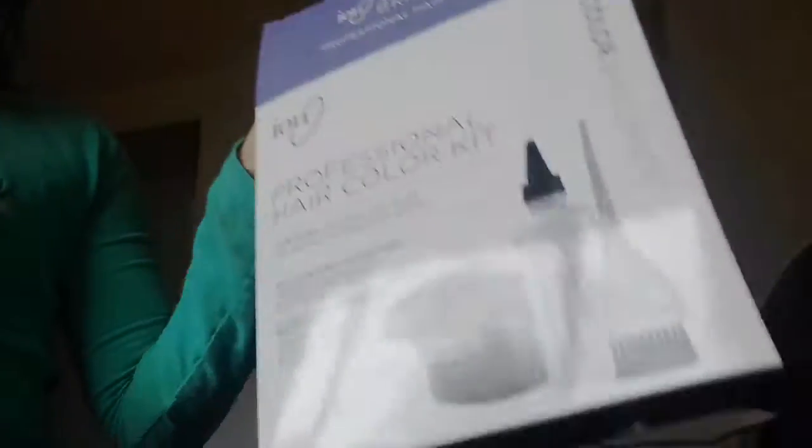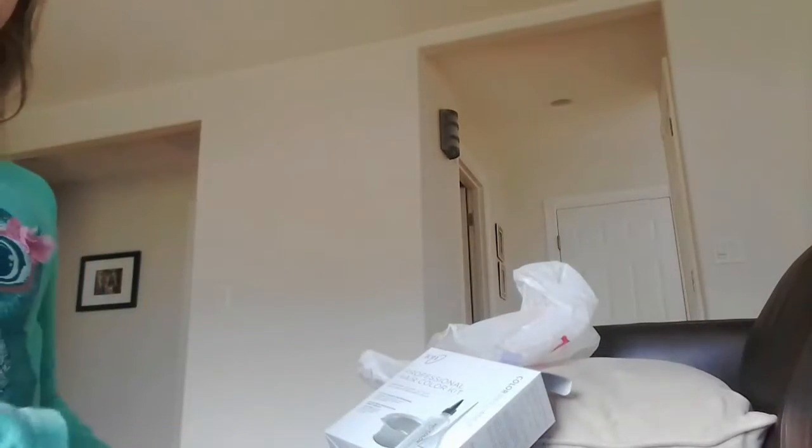So this is what you need to dye your hair, okay? You need this bowl, and what I got — this kit for $4, it's a professional hair color kit. So what's in it is this bowl, this bottle, and that, and some other things.